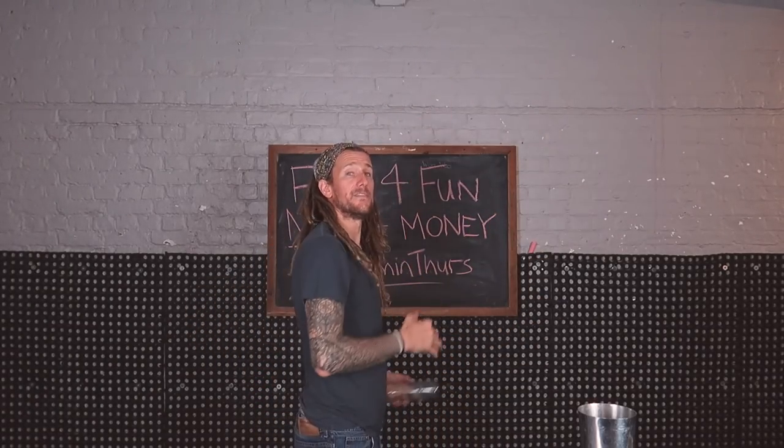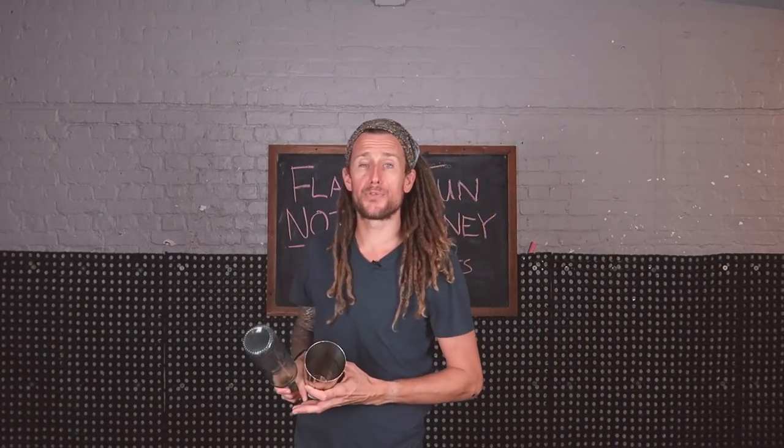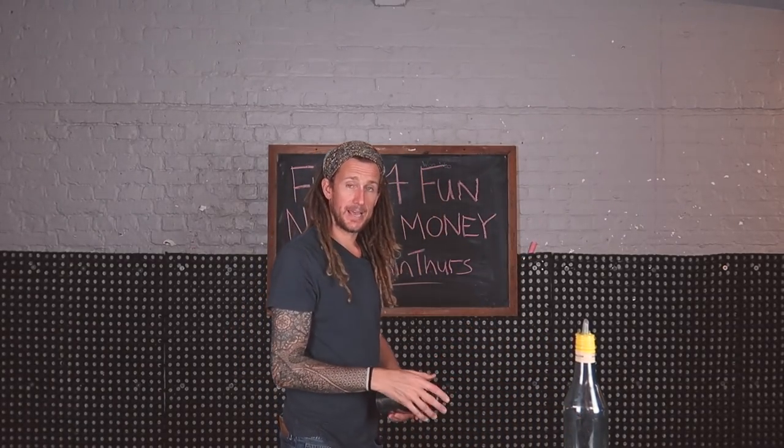Just focus on that bottle throw — don't worry about the tin. The tin will come over in the position you need if you throw the bottle correctly. Hold the tin very low, near the base, because that's going to reduce the amount of spin you get on it.